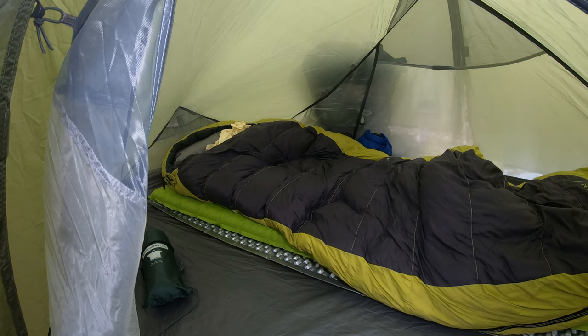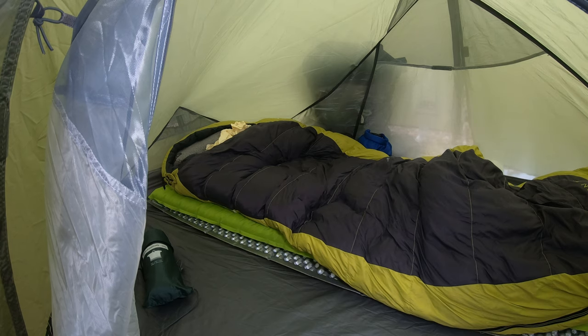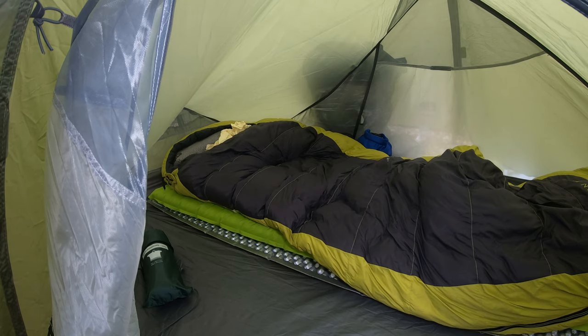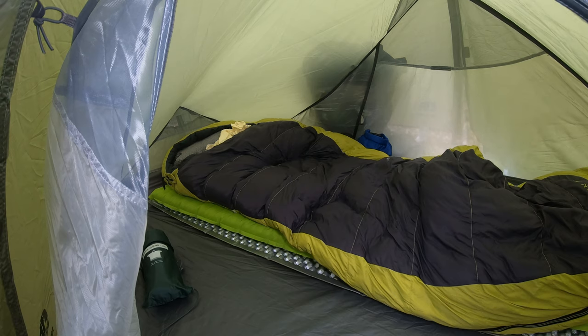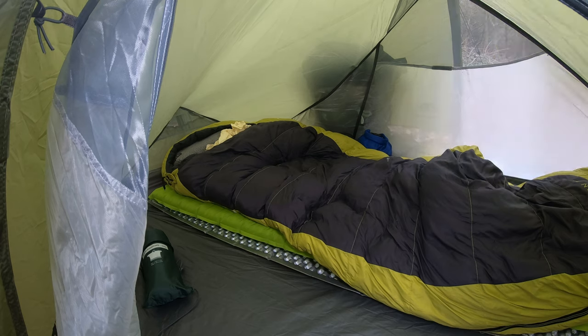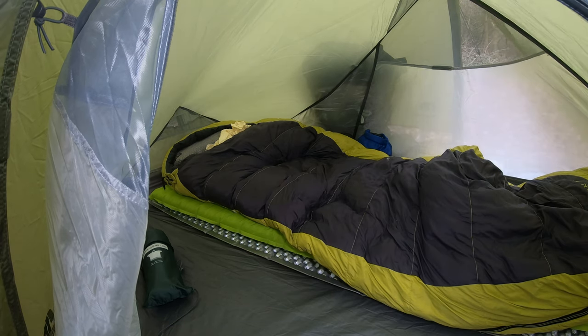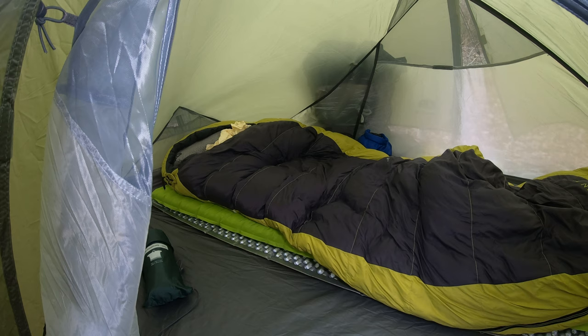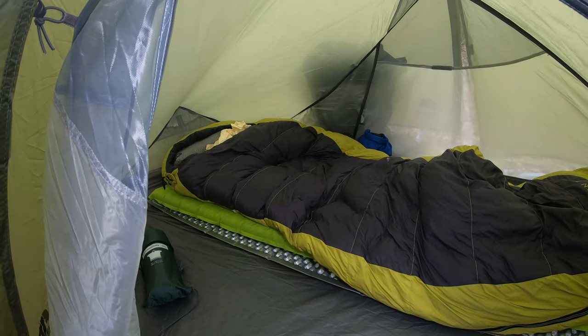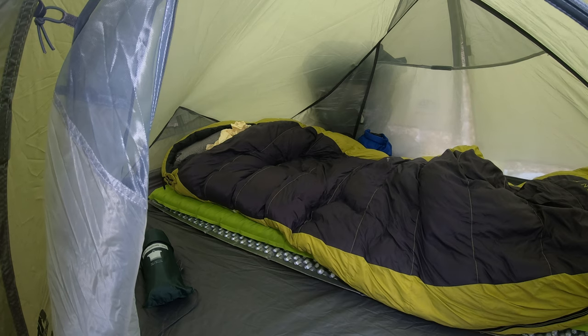Super comfy. Sometimes you can get them at Go Outdoors for like 45 quid if you price match. On top of that I've got the OEX Leviathan Down Sleeping Bag, also from Go Outdoors. They had a sale recently where you could get those for about 120 quid — absolute bargain. I've got the Quechua Helium Pillow, and just poking out of my sleeping bag I've got the Rab Silk Sleeping Bag Liner. Should be pretty toasty tonight.